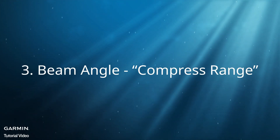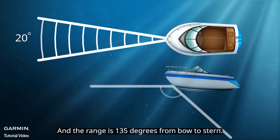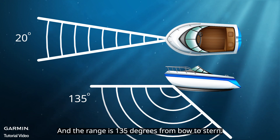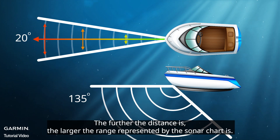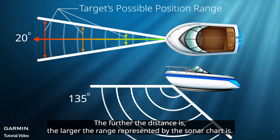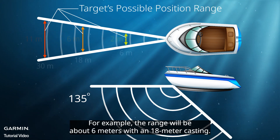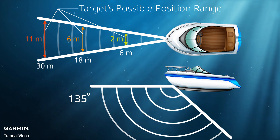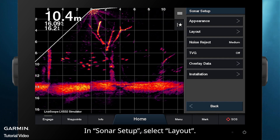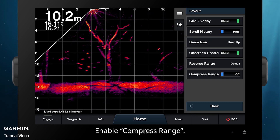Beam Angle and Compress Range. The beam angle of LiveScope is 20 degrees, and the range is 135 degrees from bow to stern. The further the distance is, the larger the range represented by the sonar chart is, making it more difficult to know where the target is. For example, the range will be about 6 meters with an 18-meter casting. In Sonar Setup, select Layout, then enable Compress Range.